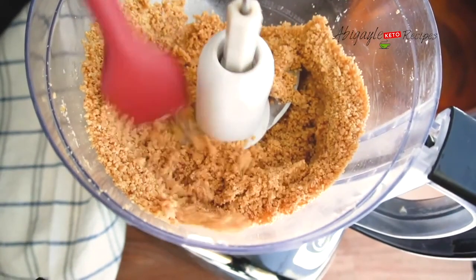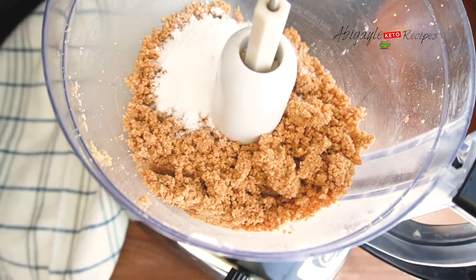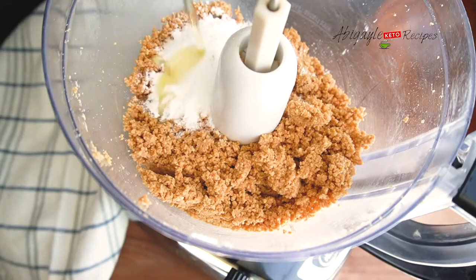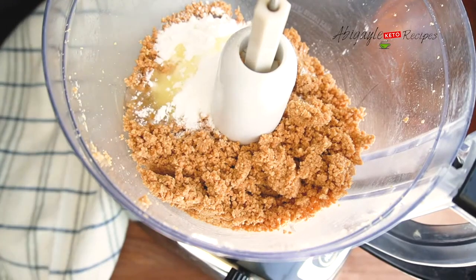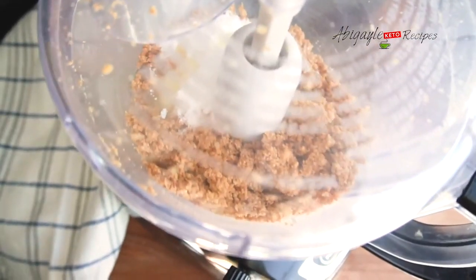I'm going to have my sugar substitute ready on the side. I'm going to put around 2 tablespoons or as much as you like. And then I'm going to put just a little avocado oil, or whichever oil of your liking. Then I'm going to grind them even more.